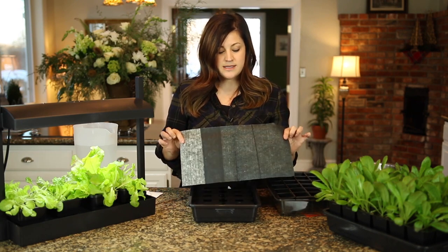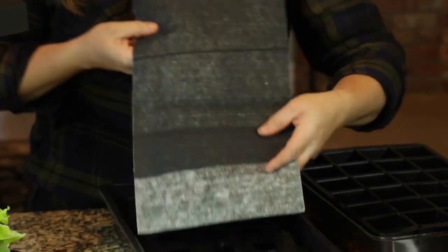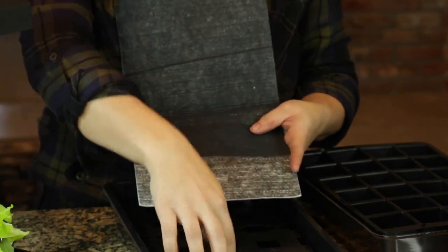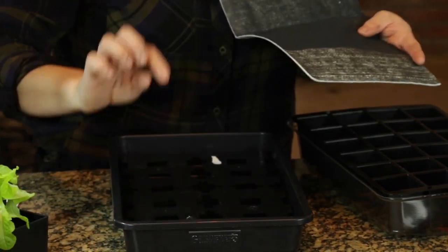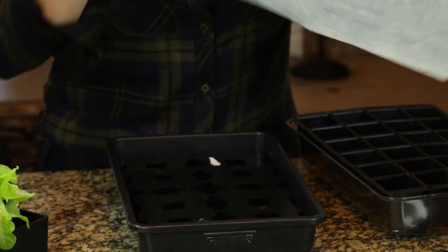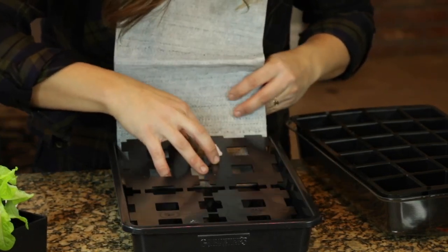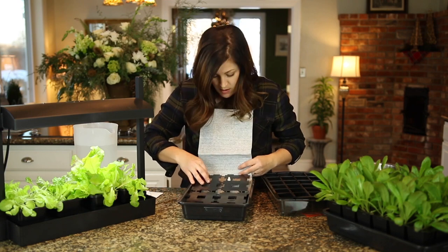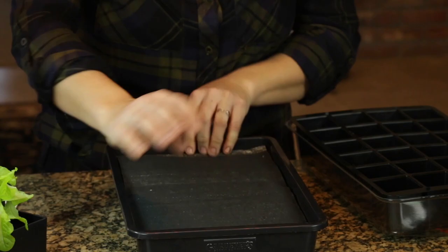You put the support platform down in there just like that, and then there's this capillary mat — this is what conducts the water. This little piece with more of the white showing through goes down in between the support platform and the edge of the reservoir. You tuck it down so that you make sure it hits the water, because this is what will wick all the water up.